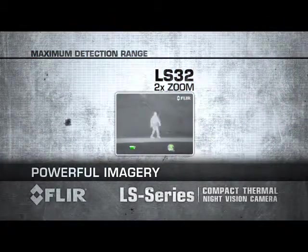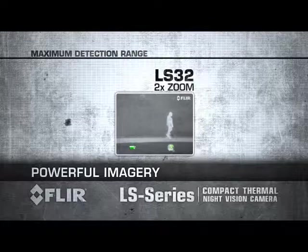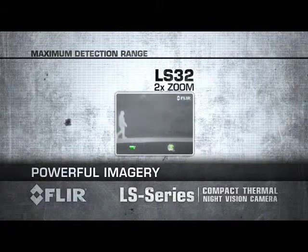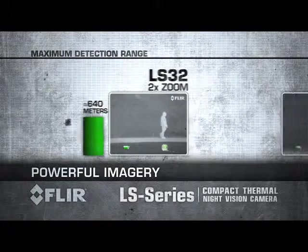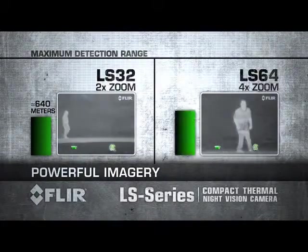The LS 32 has a 2x zoom, enabling you to detect a man-sized target more than 600 meters away. The LS 64 has a 4x zoom to detect a man-sized target about 1,000 meters away.